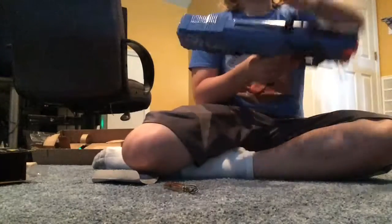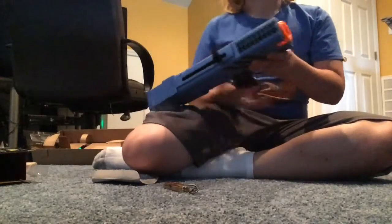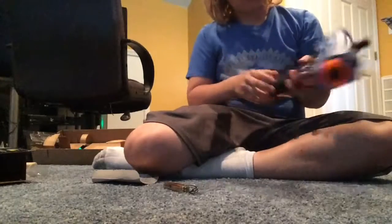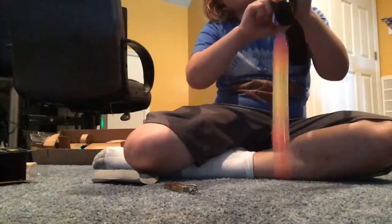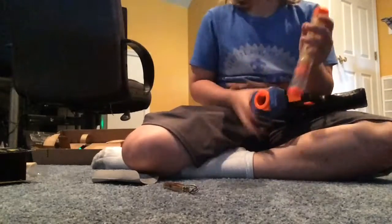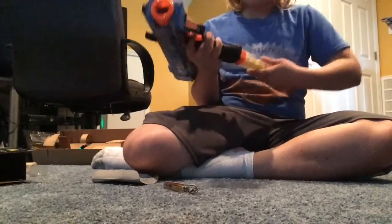So you pop the mag in, push it forwards, pull it back, push it forwards, then you're ready to go. It can fit attachments up here — you just need to clip it on. While it's loaded, you can still pop the mag out, and the bullet is still loaded in there. You can still shoot. This thing fires really, really well.